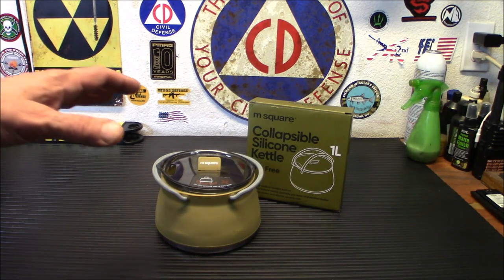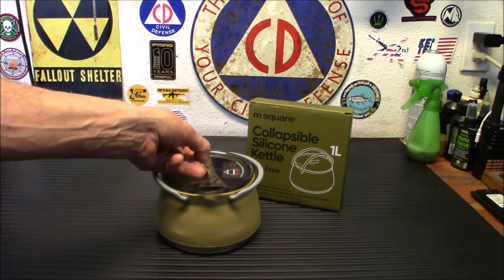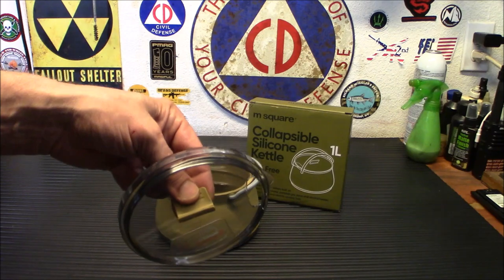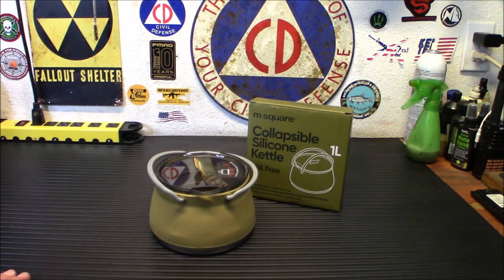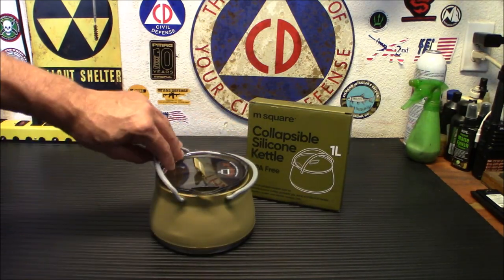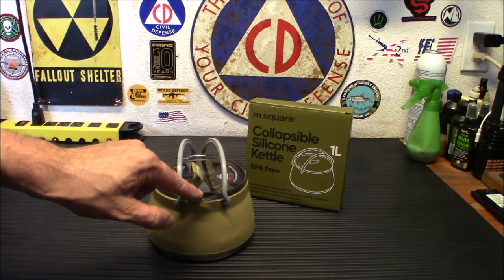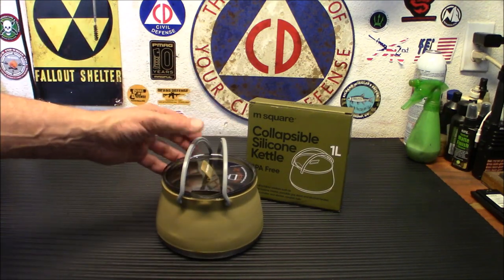You do have this sealed transparent lid, which gives you visibility into the contents. You can see if your water is boiling without constantly having to lift the lid and look. There's a little bit of rubber on the top. And yes, this is plastic — it's perfectly fine to use on there. You're not going to get any flame near it. One of the things they tell you is to make sure your handles are up and the spout is in the middle when cooking, so when you want to pour, you can pour it out easily.